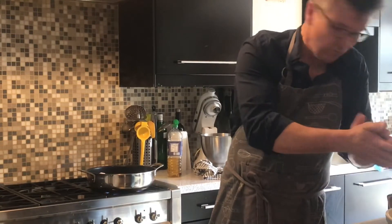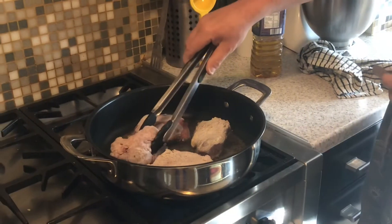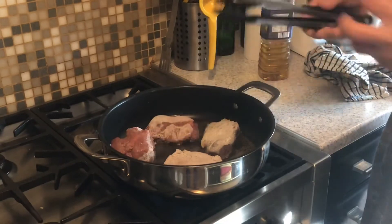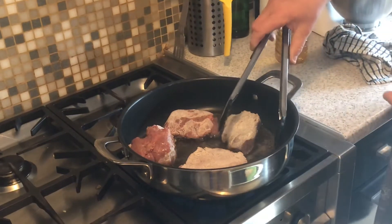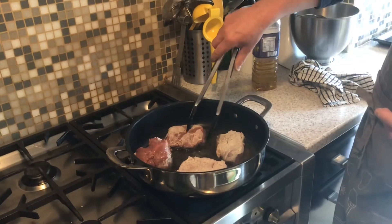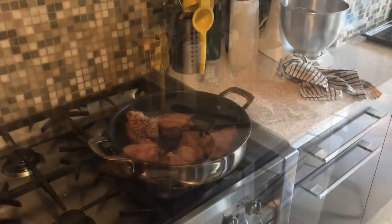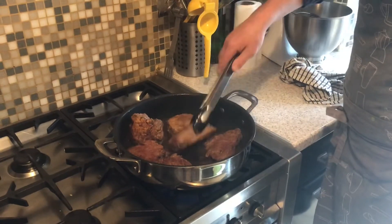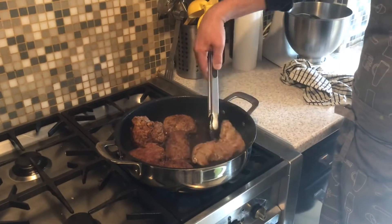We're going to get a real nice bit of colour on there so it's all gnarly and caramelised — that will just add to the caramelised taste of the casserole, stew, whatever you want to call it. We'll leave that in there for a minute and a half to two minutes either side. About seven or eight minutes later, all those lovely bits of beef are all nice and gnarly and caramelised.